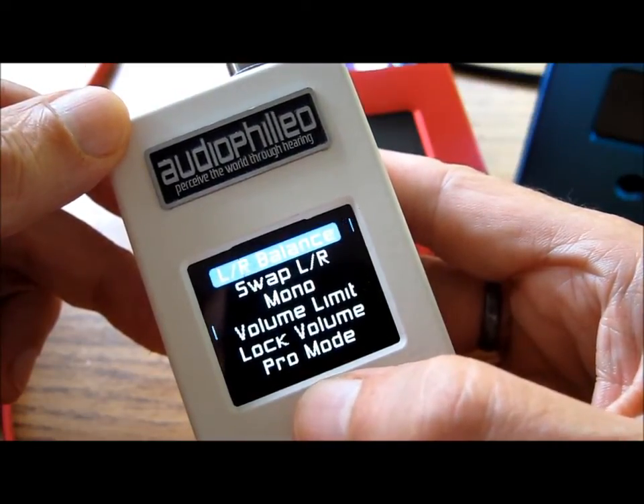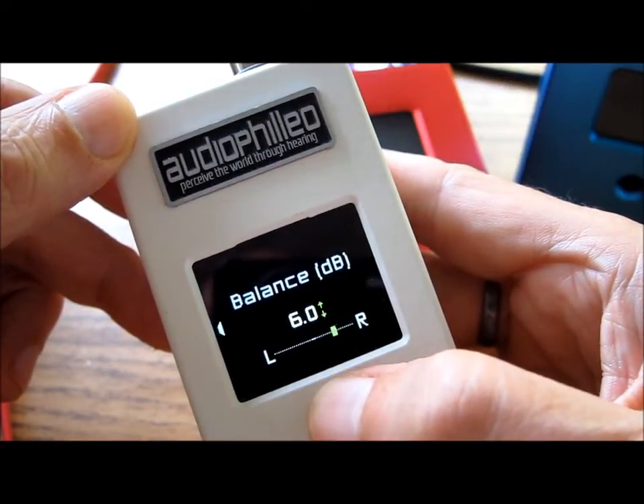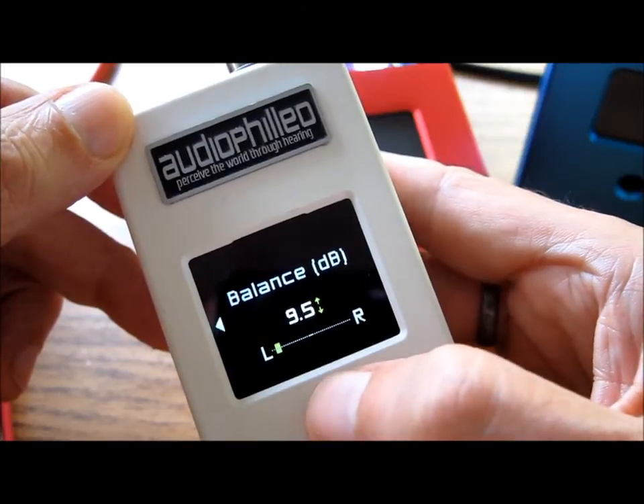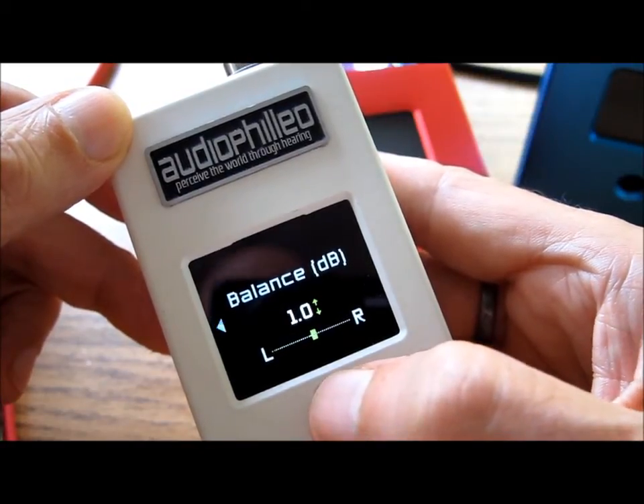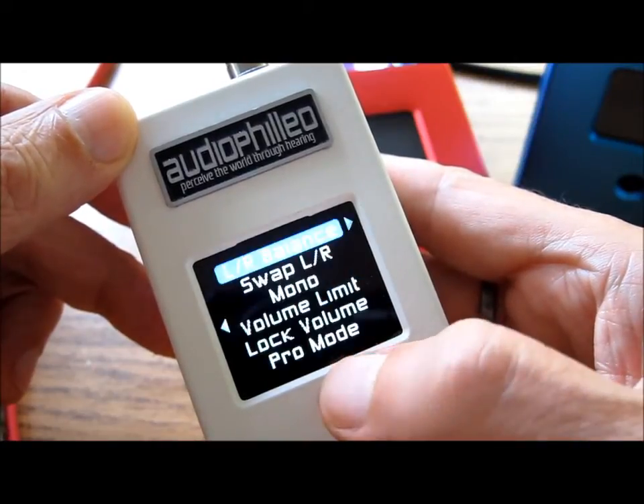Let's look at Channel Balance. The joystick going up changes the balance between the left and right channels. Zero is the normal setting. Back to the left now.